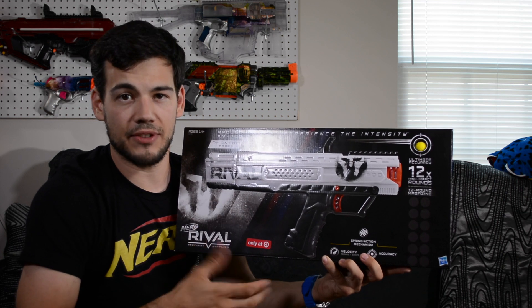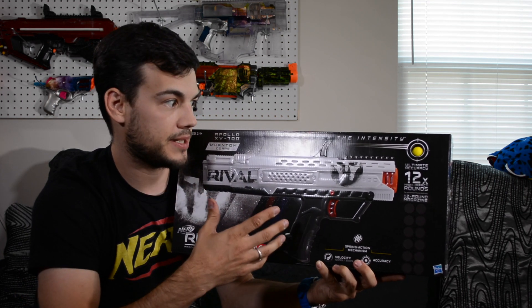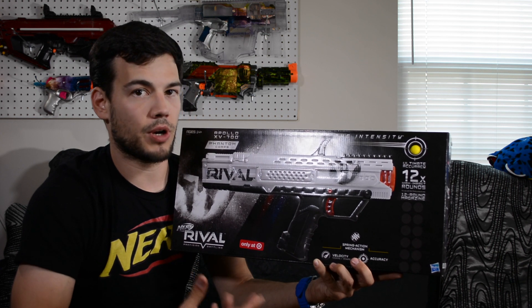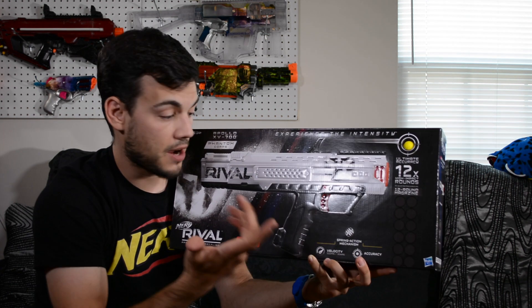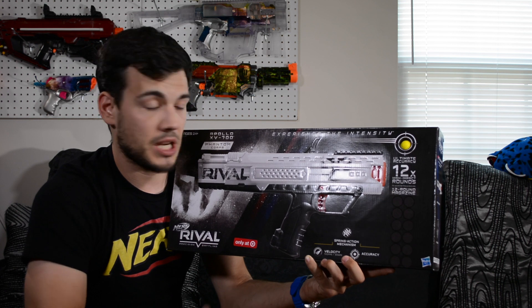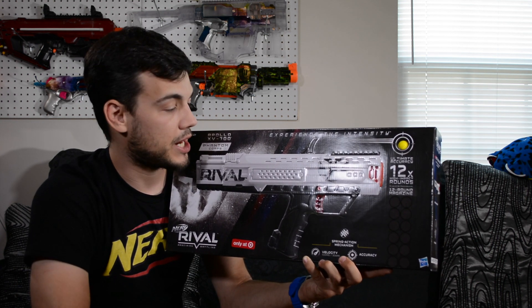Not as exciting as the Hera, but I still thought this looked awesome because of the white paint scheme and the Spartan mask they've got going on. I decided to pick one up in hopes to mod it down the road. This thing is advertised to get 100 FPS, which it does achieve, and should be achieving that with this version also — we'll definitely check it out and make sure.